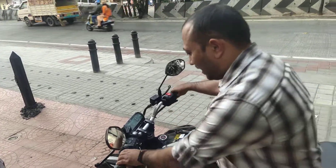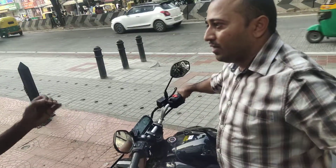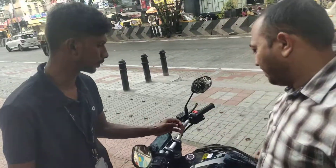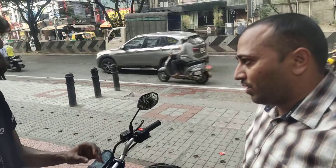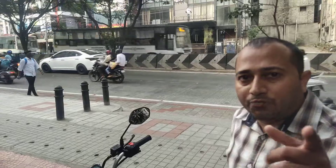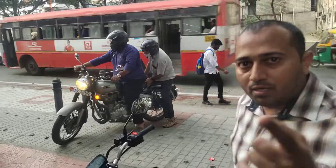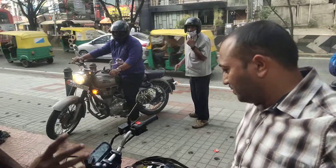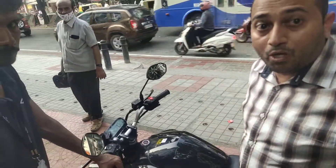Anything else? In this bike, the battery warranty is 1 lakh kilometers and 6 years. The motor and controller warranty is 75,000 kilometers and 5 years. You can pause the video for these details. Motor and controller is 75,000 km and 5 years.